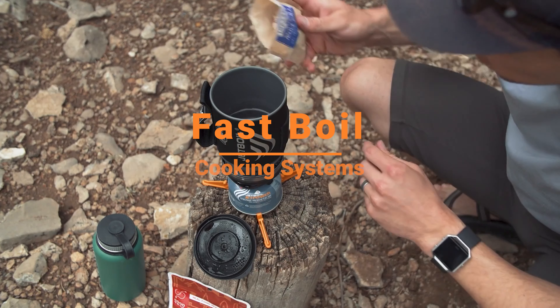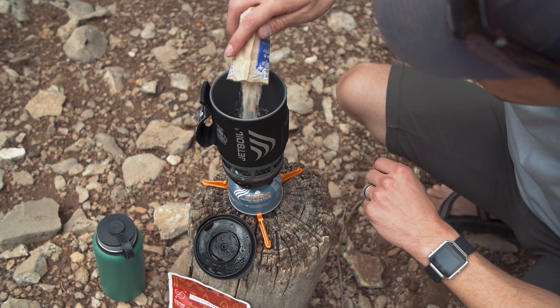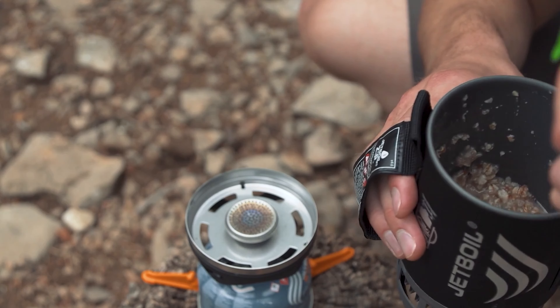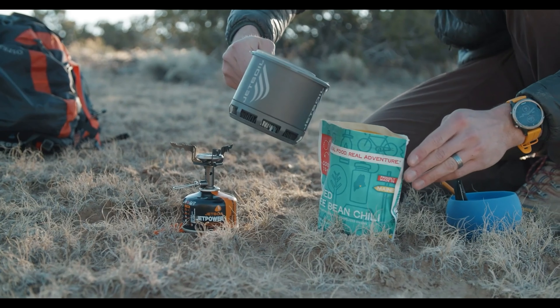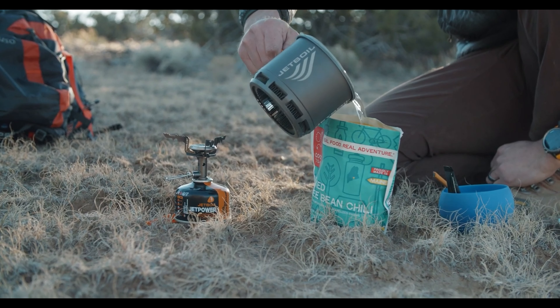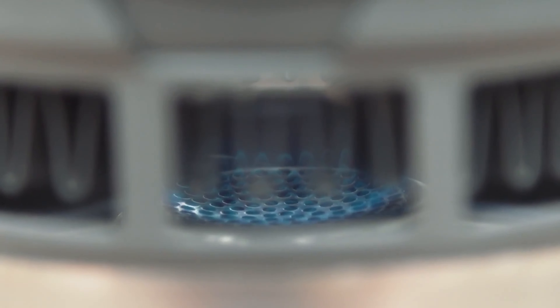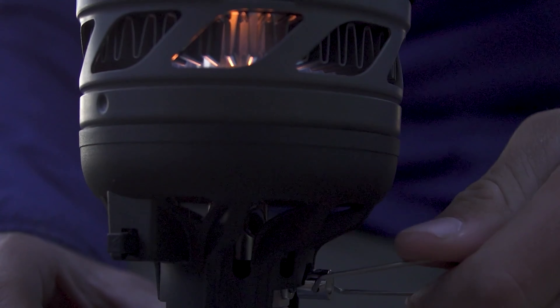The fast-boil cooking system is ideal for rapidly boiling water for soups, dehydrated meals, and coffee. Also referred to as the non-regulated system, it's more of an on-and-off — meaning off to wide open — that does not include a regulator for simmering.